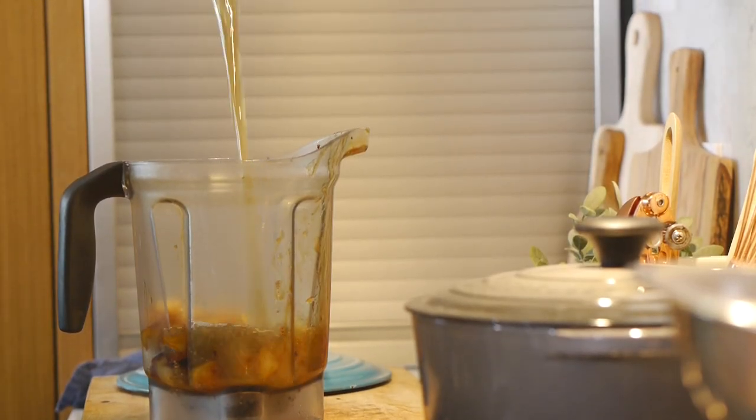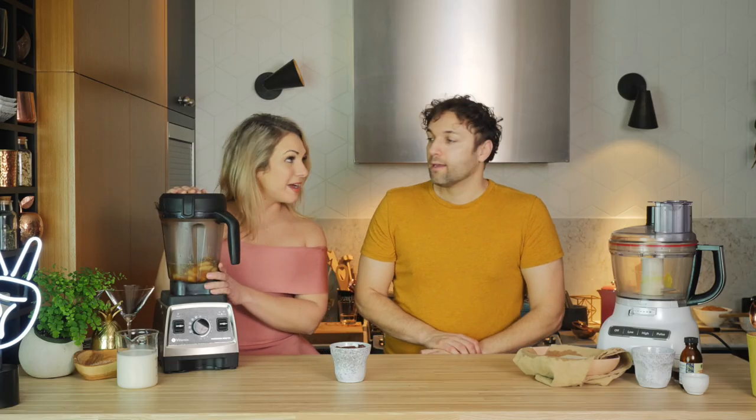When something hot is going into the Vitamix blender, you always want to make sure to start it at the lowest speed. That's just so that everything doesn't go all over — you don't want that pressure to blow it up.